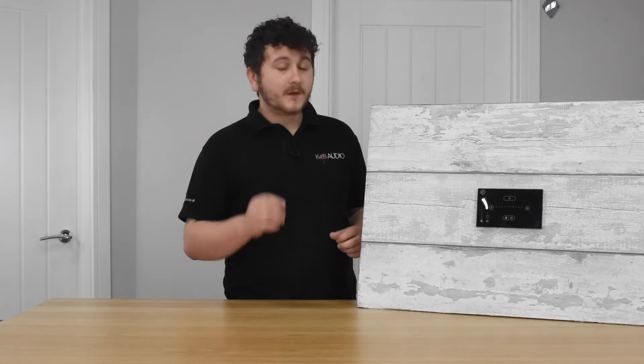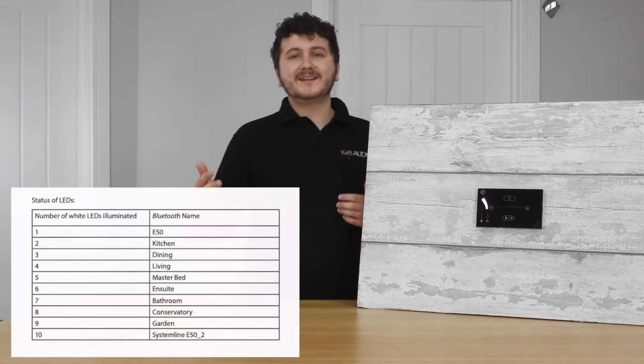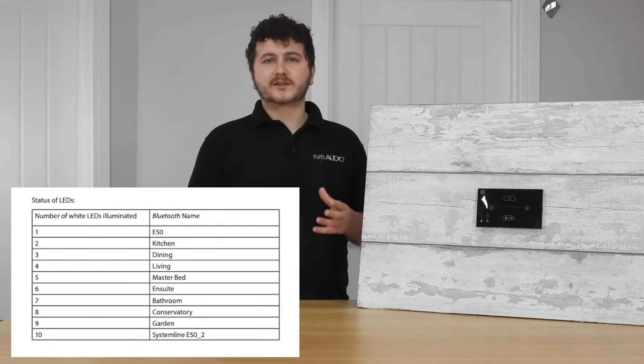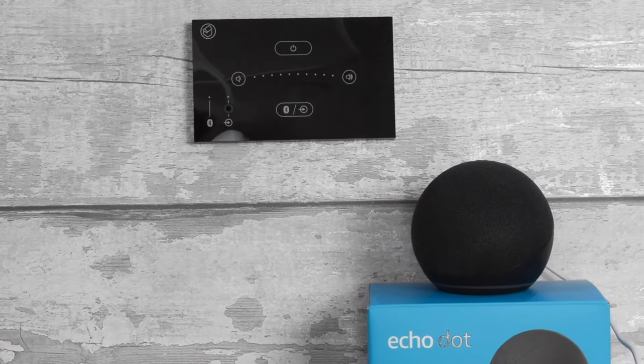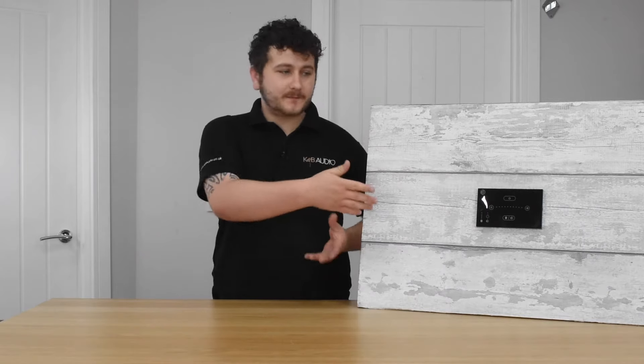The E50 has a few other features worth knowing about. You can change the Bluetooth name of the unit, selecting between 10 different pre-sets, so if you have multiple units in a house you'll know which room you're trying to connect to. On top of that, this unit is Amazon Echo and Google Home compatible. You'll still need one of those devices in the room within Bluetooth range of the E50, but once connected you can voice control it and it will play through your ceiling speakers.